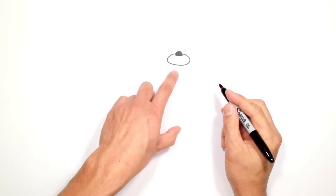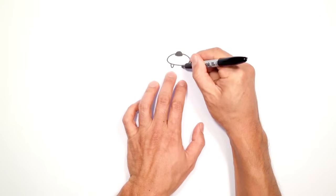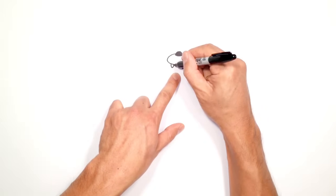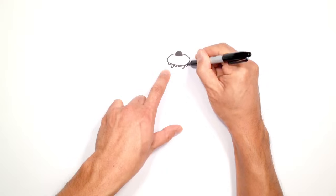Now from here let's draw on some teeth. He's got two fangs that look like they're a little bit longer than the other teeth, so I'm going to start with those first. I'm going to draw a rounded curve on the left and on the right. In the middle I'm going to draw two shorter curves, and then on the left and right I'll draw one more tooth on either side.